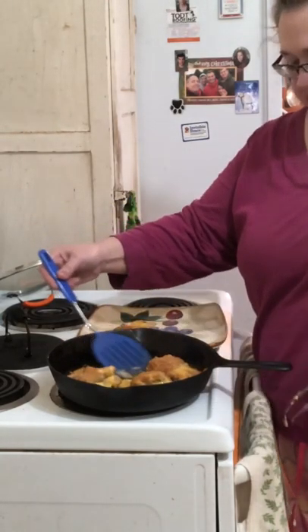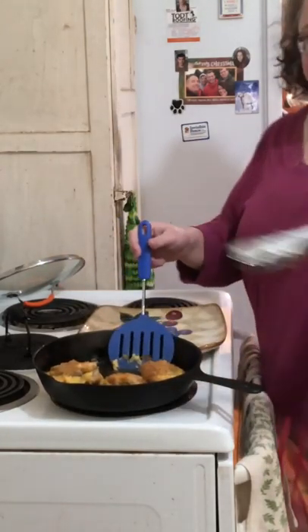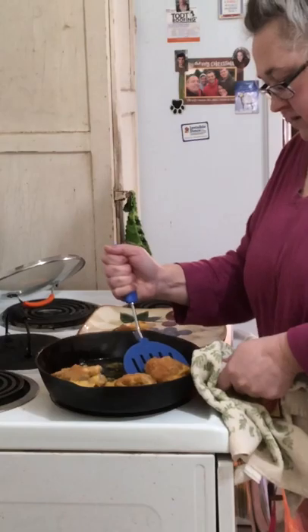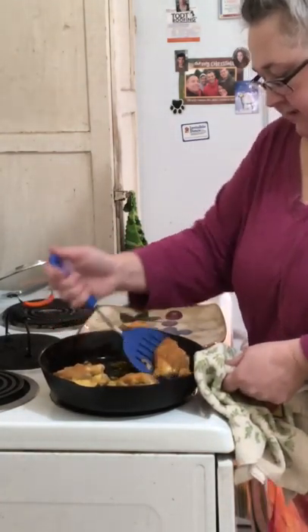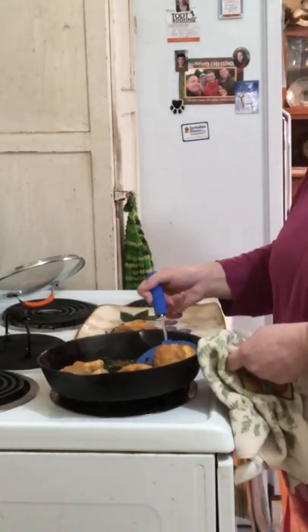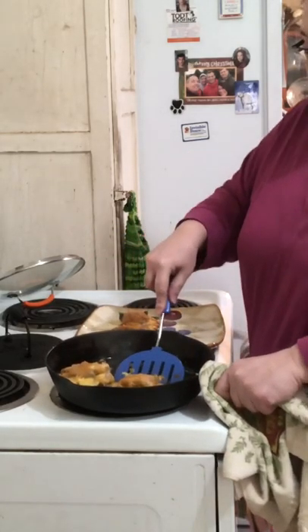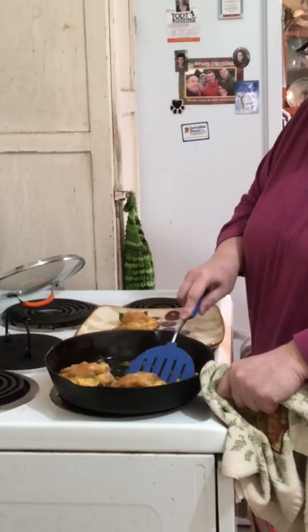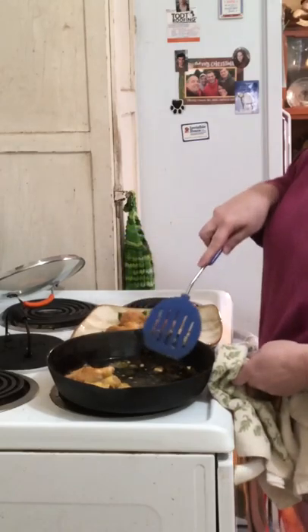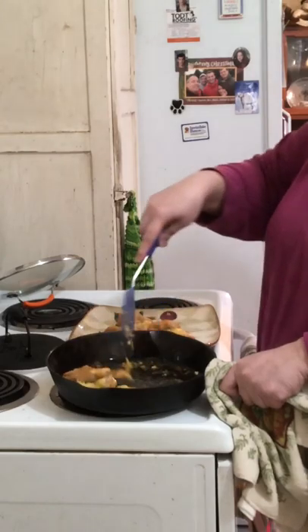I'm going to get a pancake turner. My skillet is hot so I have to remember not to touch the other side. I'm going to use a towel because it did stick, and that's alright. If you've seen any of my older beginning videos — my cast iron, I do wash it with soap and water, so all of this will come off when I'm done.